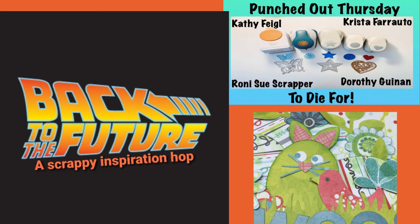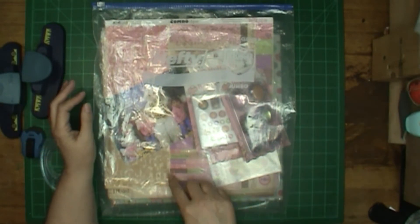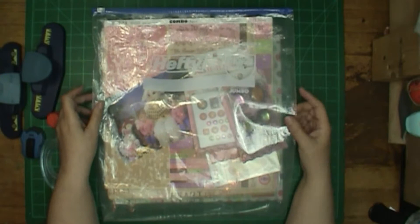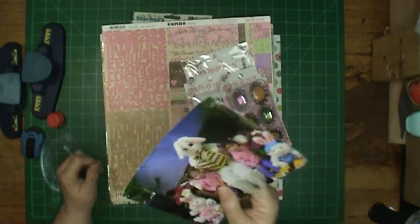Hi, it's Ronnie, and I'm so excited that I get to go back to the future with a Punched Out Thursday to die for. Today's November 5th, and if you watch the movie Back to the Future from 1985, Marty McFly went back to 1955 on November 5th, and today's November 5th. But I am not going to go back quite that far.